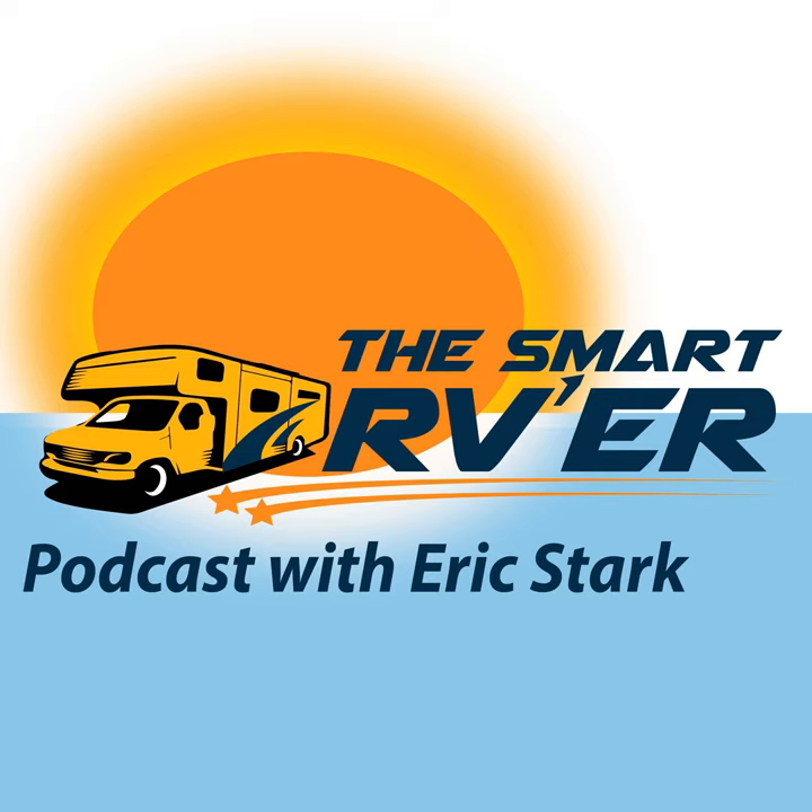Thank you for listening to this episode — Episode 17 at Radio Arizona RV. You can find us on the web at www.radioarizonarv.com. You can call me, Eric Stark, at 800-789-5588 during regular business hours, Monday through Friday, usually 9 to 4. Thank you.